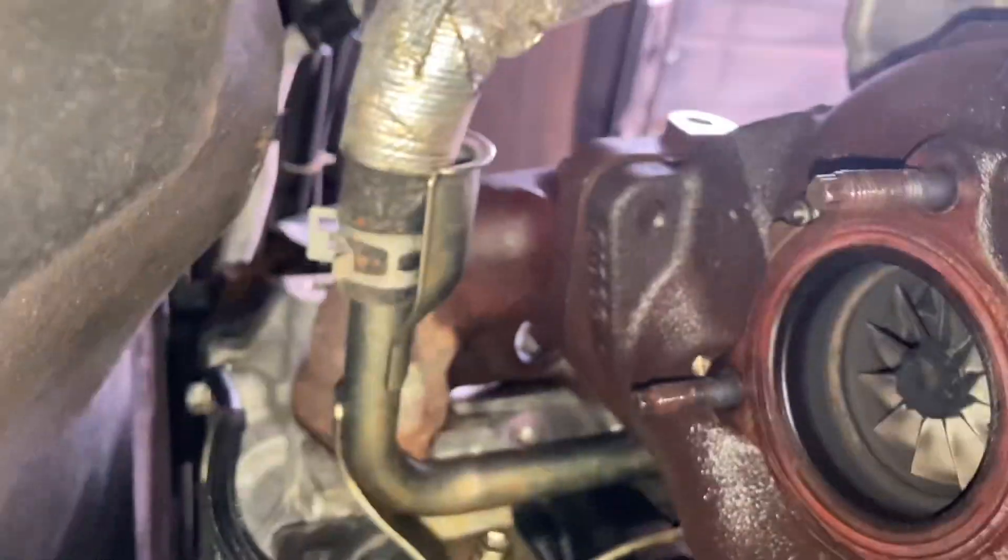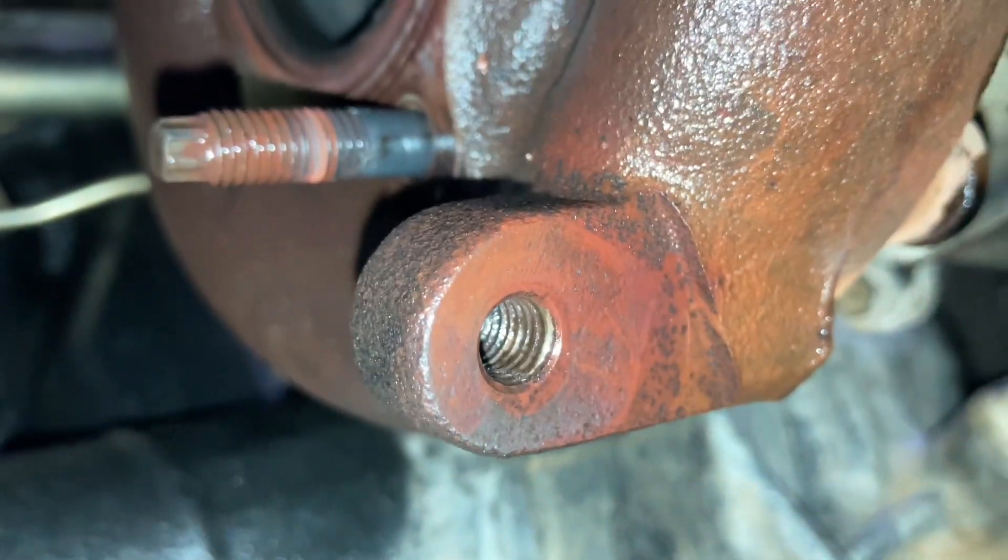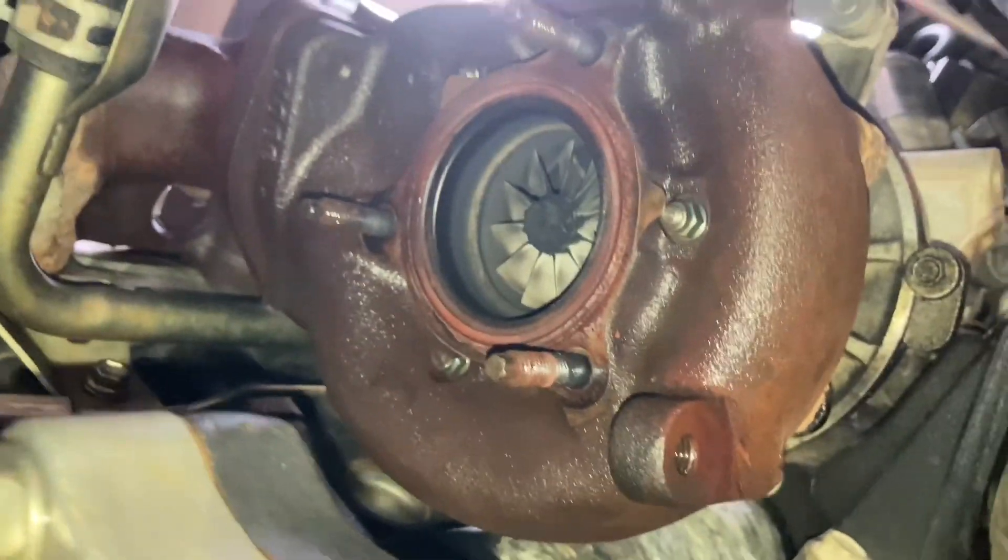The bracket normally bolts on just about there somewhere as well, onto the bottom of the turbo. The bolt came out — you can see it needed spraying, it needed work. I'm not saying it's easy — it's a fun job, it's not easy. But once it's got to this stage, you start at the top, you get everything out of the way.